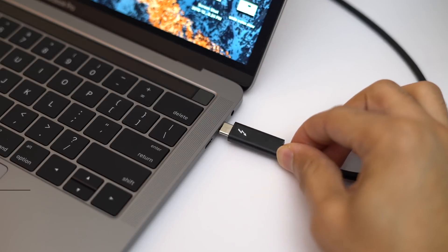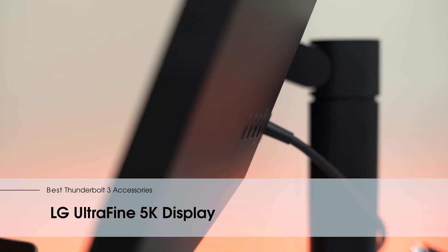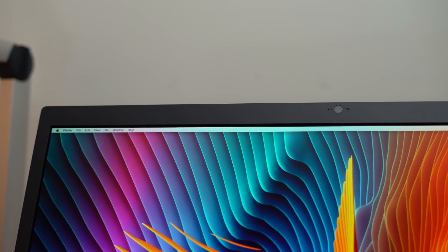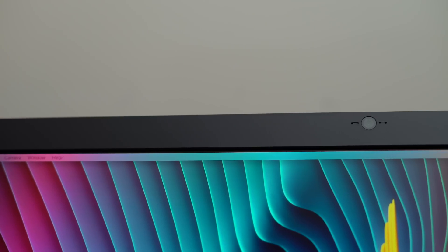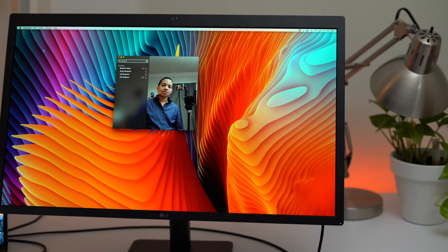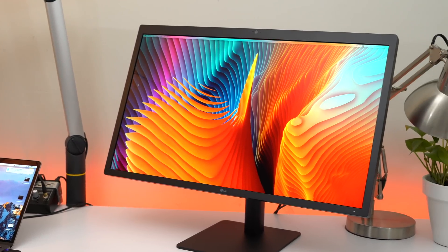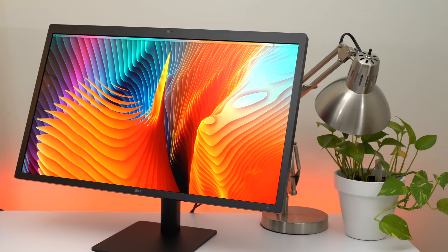If you're looking for a true 5K display that offers Thunderbolt 3, you basically have one option right now, and that is the LG UltraFine 5K display — not to be confused with the UltraWide. What I don't like about this display is that it's Thunderbolt 3 only, so you can't connect a DisplayPort connection to it, and there's no HDMI. It's Thunderbolt 3 only, which presents some limitations as far as what you can directly connect, so that's worth keeping in mind.